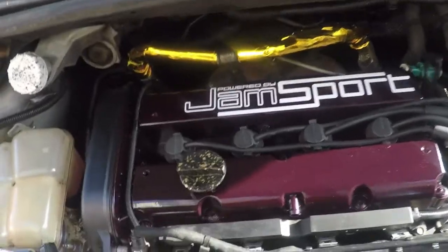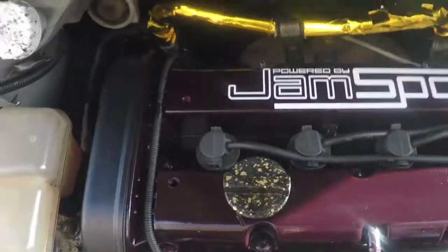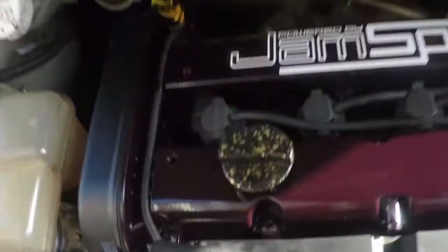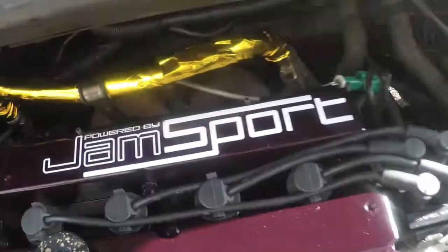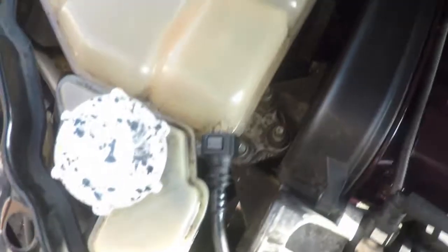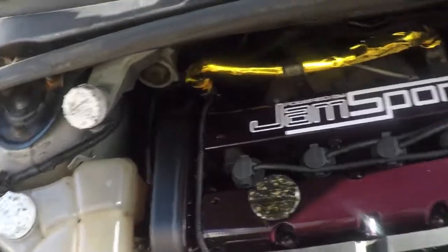Finally got it all done - cam cover's on, everything's bolted and torqued up as it needs to be. I used the bolt off the old cam cover because it's a bit more special, and I added the Jam Sports sticker because apparently it adds horsepower. Last thing is to just tighten up the bolts for that plastic bit and then it should all be ready to go. I'd just like to say thanks to Jail Automotive because he pretty much brought my car back to life - I was getting ready to break it apart.